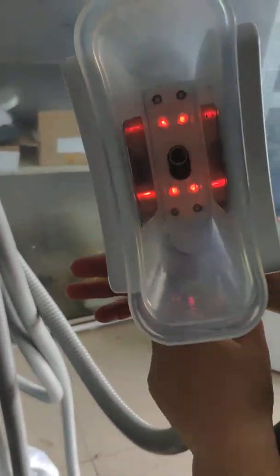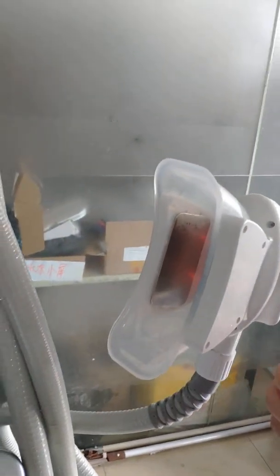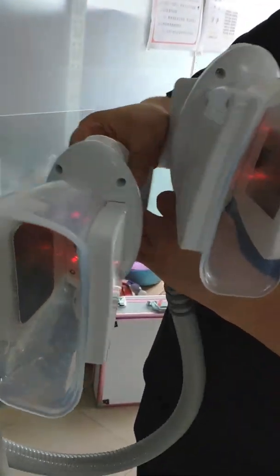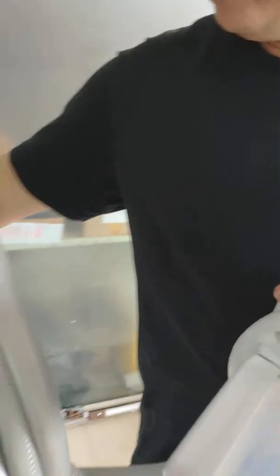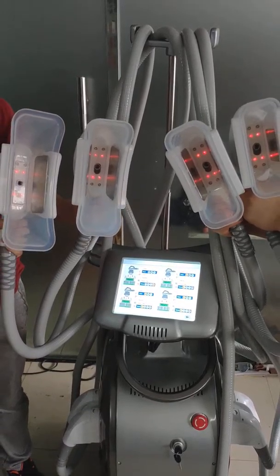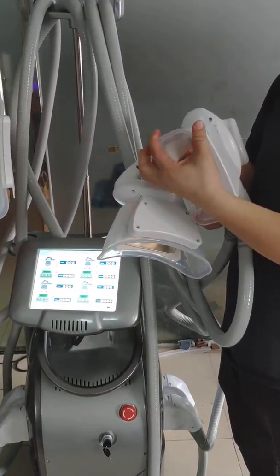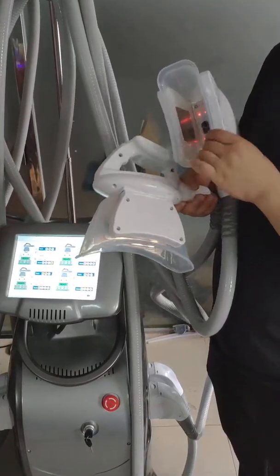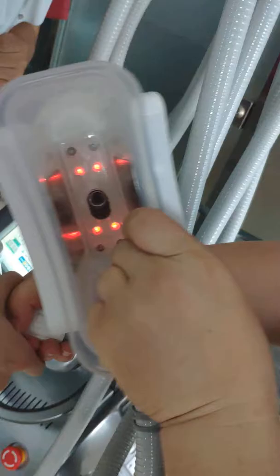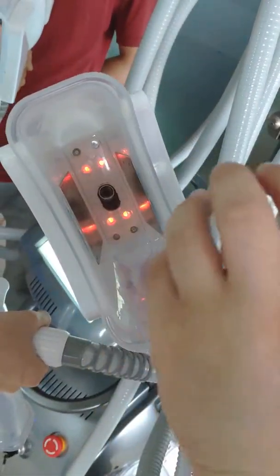Now you can see this handpiece is working, and this tool is working at the same time. You can see this handpiece is working simultaneously. We use a silk material so it's very comfortable. We designed a special vacuum set design. Now it's turning and turning hot.